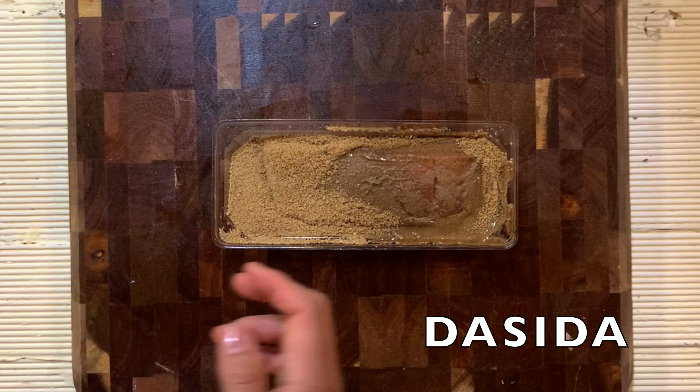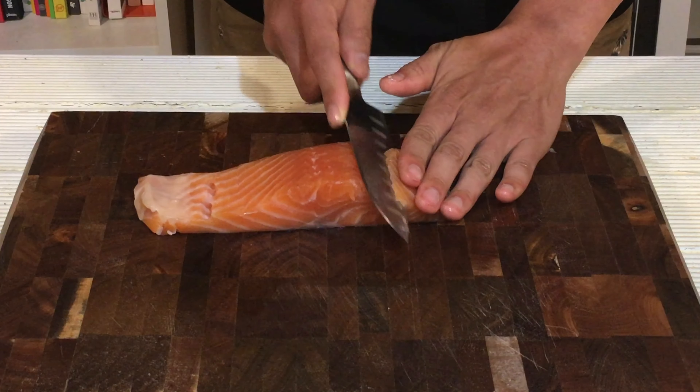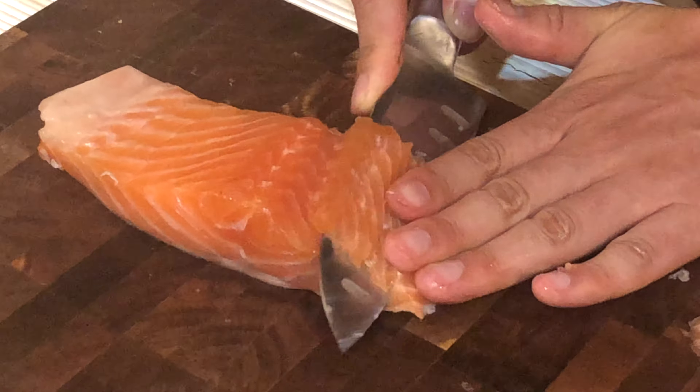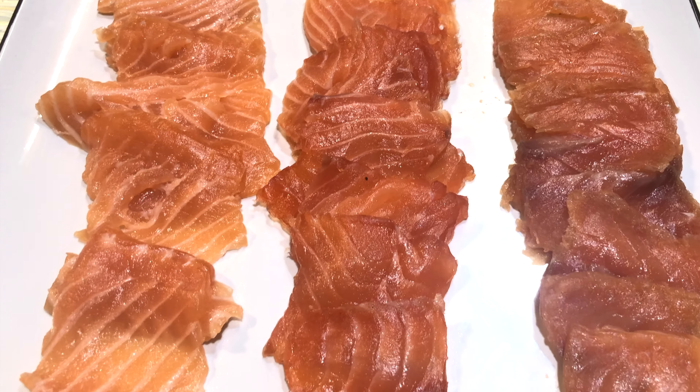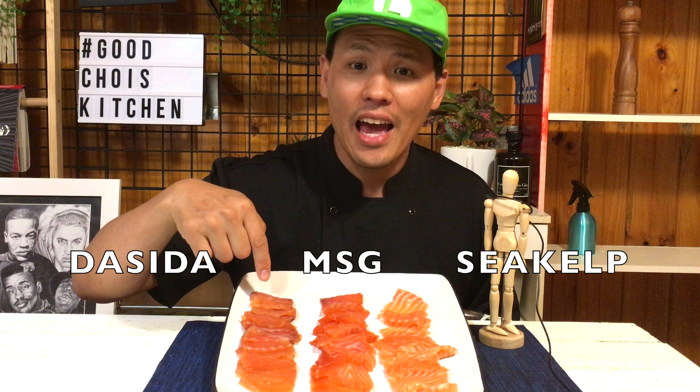The DASHIDA one — wow, the color is a bit darker than the MSG one, like the color of the powder. Then I slice each salmon and place them on the plate nicely. Finally, three different salmons are ready: sea kelp kombu jime, MSG, and anchovy dashida.